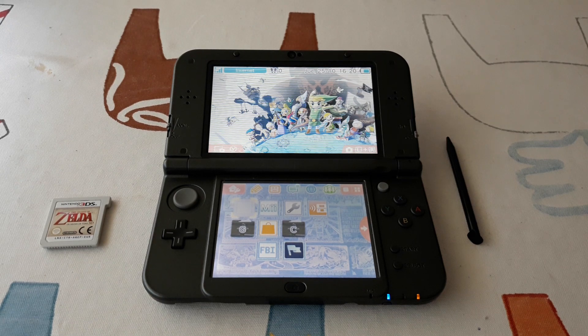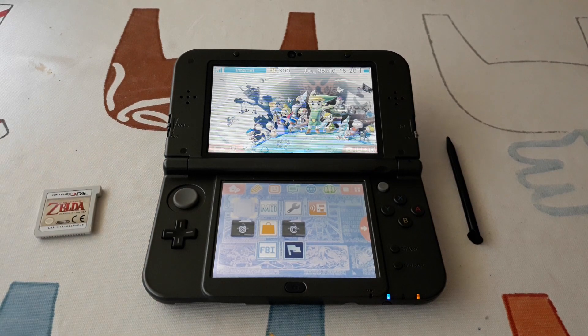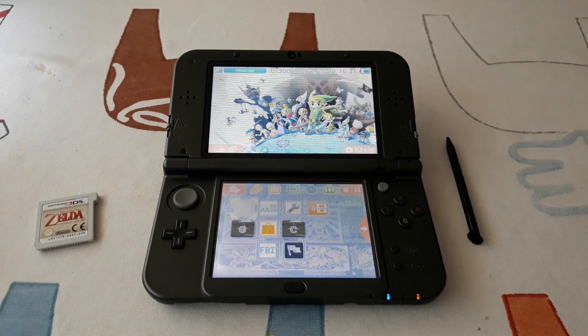Hello and welcome to this new video. Today I will show you how to dump a 3DS cartridge along with its save data. For this we will obviously need the cartridge and custom firmware. Let's start.